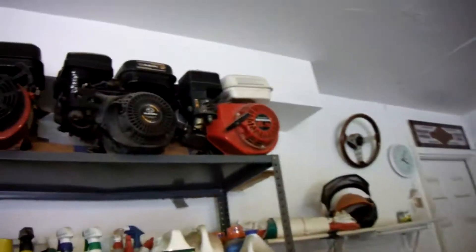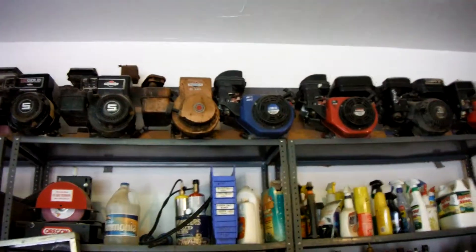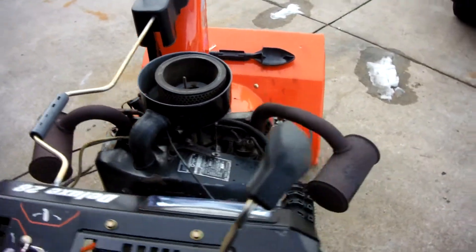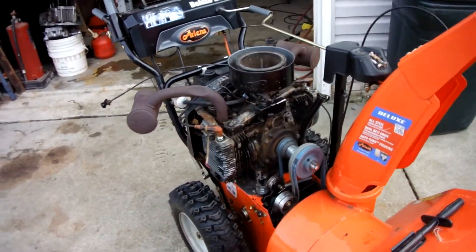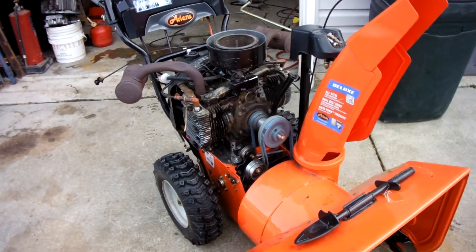I wanted something to replace it, and out of all the engines that I have up here, none of them are going to be powerful enough and they all have the wrong shaft size. As far as I'm aware, I don't think anyone has really put an Onan engine on a snowblower. I mean, I know they're on garden tractors that have snowblowers on them, but not on an actual snowblower itself.